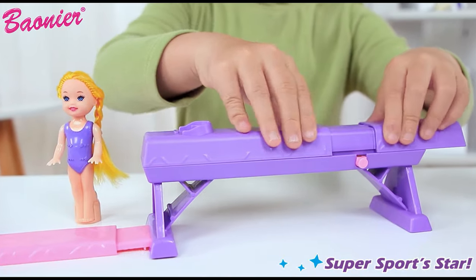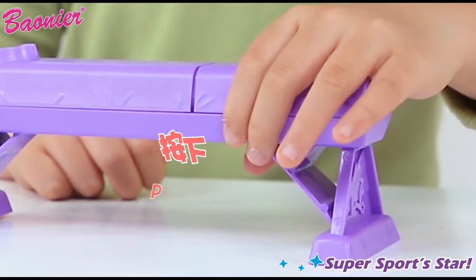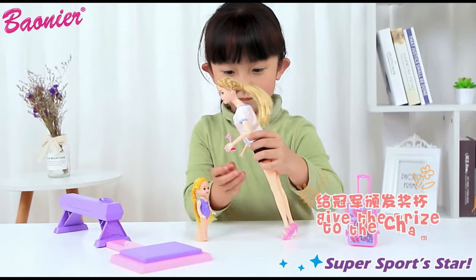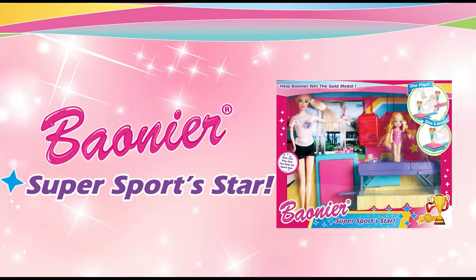Balance horse bot — the game is about to start. Standing on the balance horse platform, rotating and jumping, perfect landing. Wielding trophies and variety of playing methods. Climbing toys.